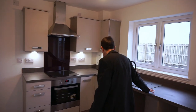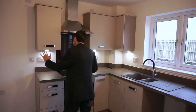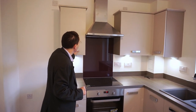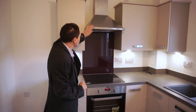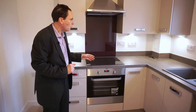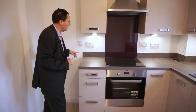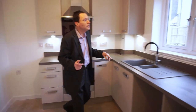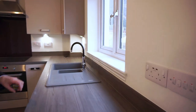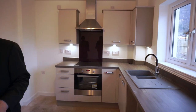If we turn our attention to the kitchen itself, it has a Moores kitchen with worktops, drawers, and cupboards — all in a modern design. It has a Zanussi hood, hob, and oven, so they're all good quality features. And again, as mentioned before, there are two USB ports on the switches.